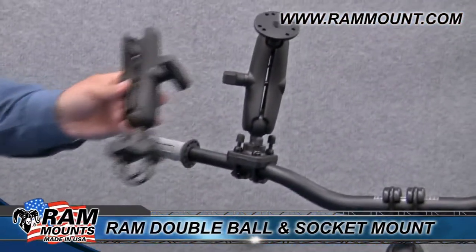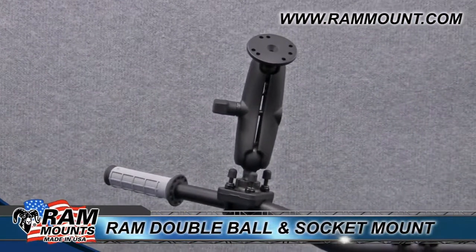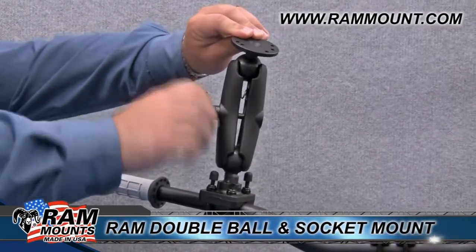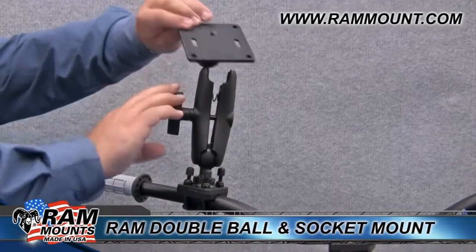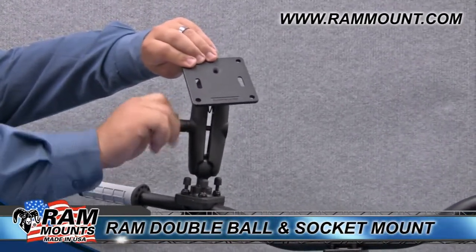Here's an example of the W bolt round rail base attached to a round rail. You can also swap out the end base of the mount for different device bases — for example, here's a VESA 75 millimeter device base for attaching small monitors and other devices.